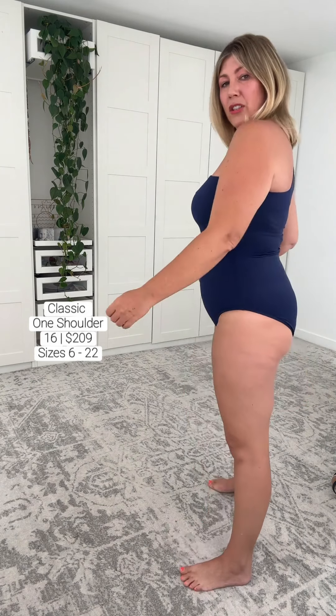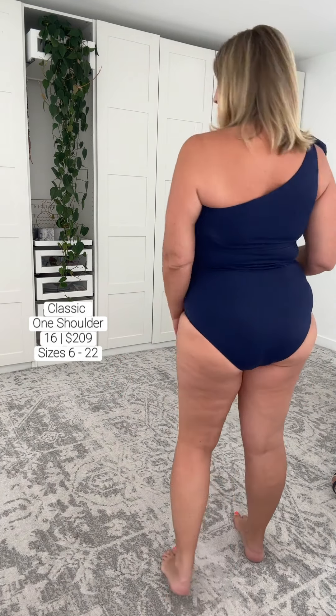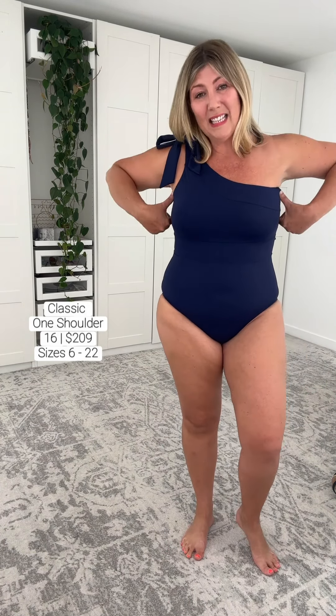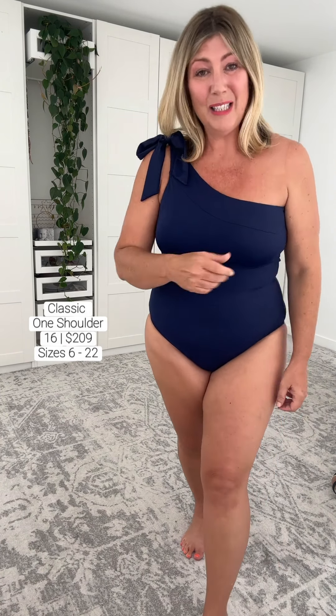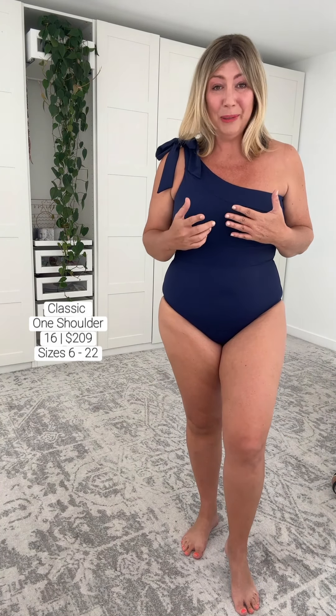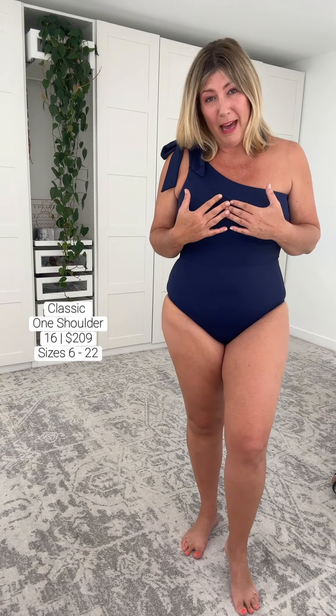A beautiful modest line across the leg line — let me turn around. Nice modesty at the back. What I'm particularly enjoying with this swimsuit is Invisibust has included boning at the side, which we do need because we have one shoulder strap missing on this one. I'm feeling a beautiful level of compression — I'm a double D slash E bust — and a lovely amount of stability in this swimsuit. Now, with Invisibust there is a beautiful removable bow, which is a great accent point if you want to elevate your swimwear or use it as a tool to draw the observer's eyes up.